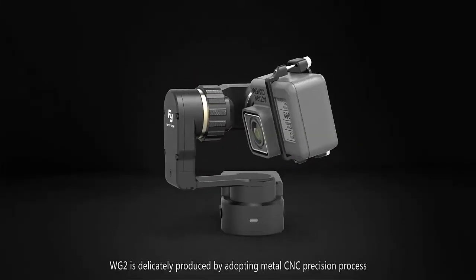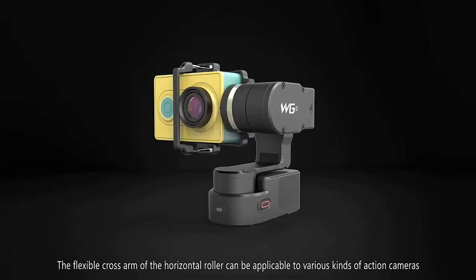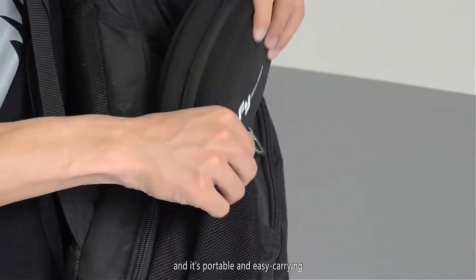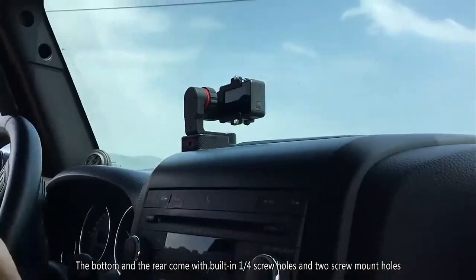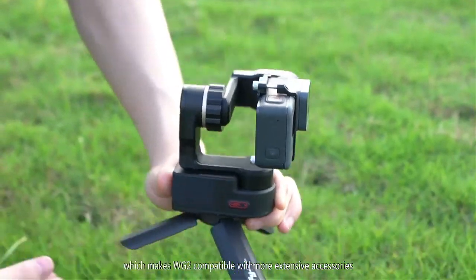WG2 is delicately produced by adopting metal CNC precision process. The flexible crossarm of the horizontal roller can be applicable to various kinds of action cameras, and it's portable and easy to carry. The bottom and the rear come with built-in quarter screw holes and two screw mount holes, which makes WG2 compatible with more extensive accessories.